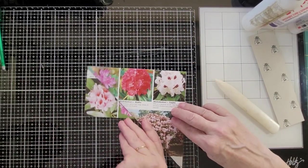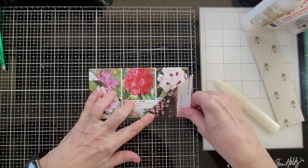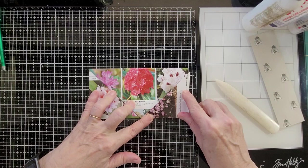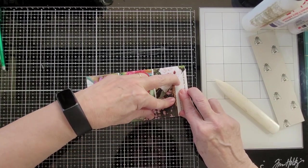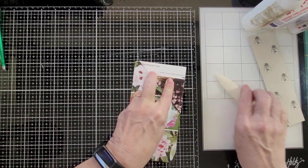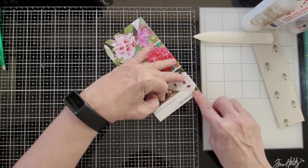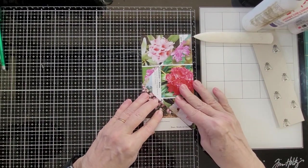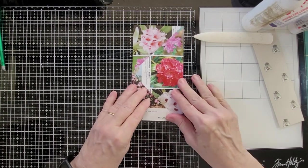Now you take this point and you fold it back on itself and burnish. Sometimes, depending on the size of your paper, this goes over farther and I cut it off. This one didn't quite come to the corner.